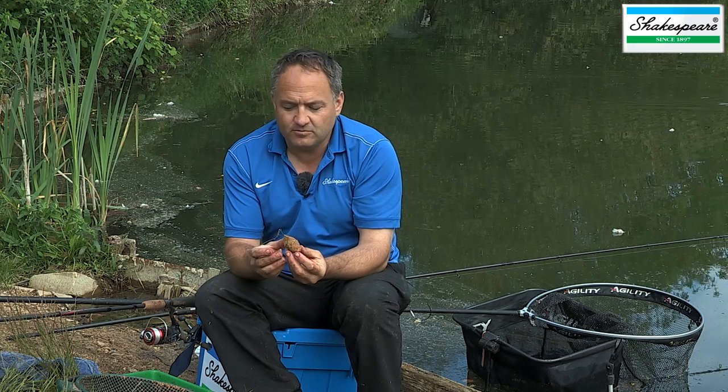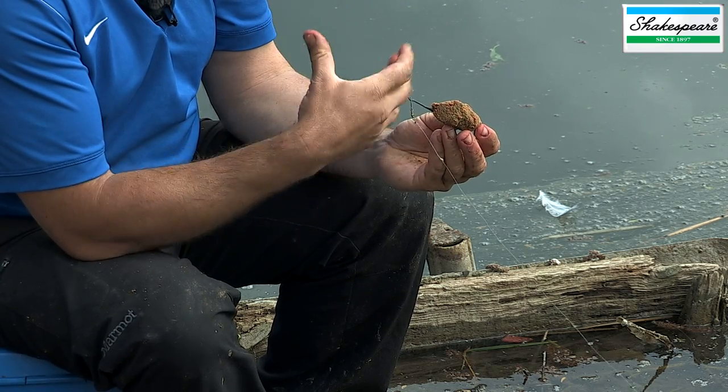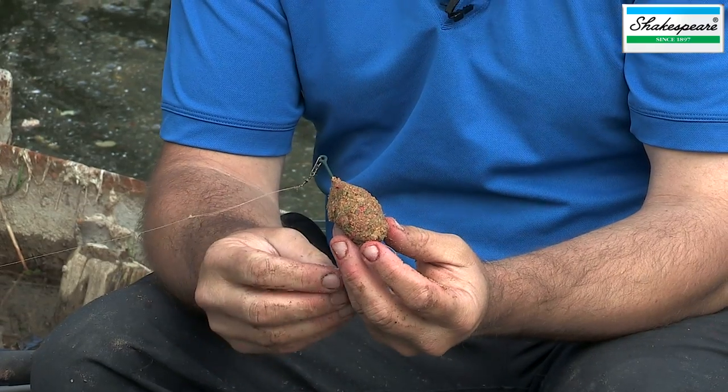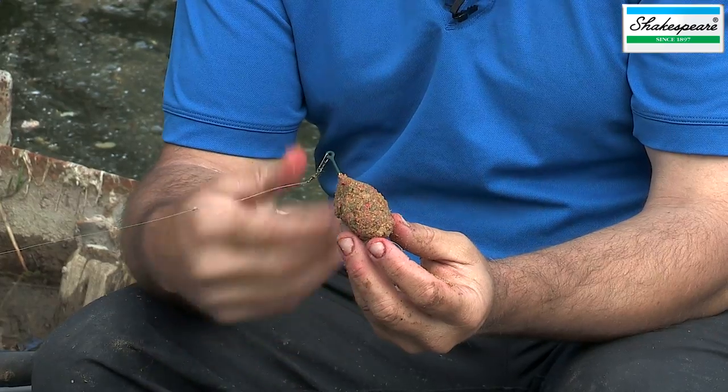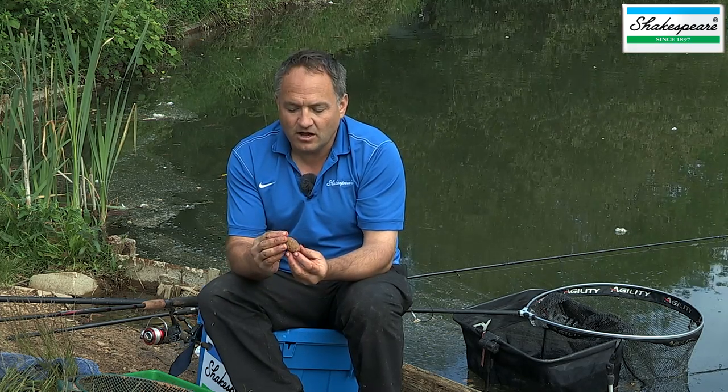Today I probably wouldn't leave that in for more than 10 minutes, so that I'm gradually building the swim up by adding more and more groundbait. On another day you might want to leave it in for longer, or if the fish are very active you can be casting more regularly. It's definitely worth thinking about how hard you compress the groundbait and how often you cast.